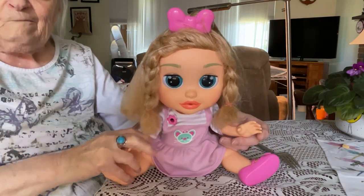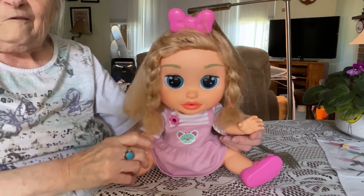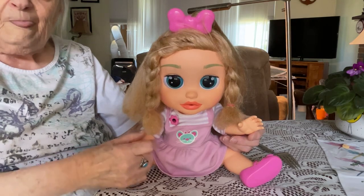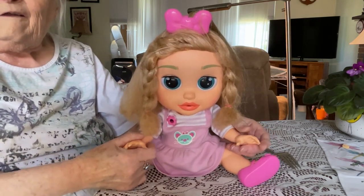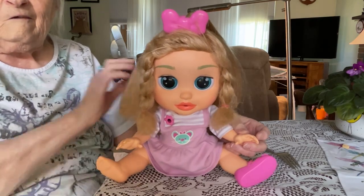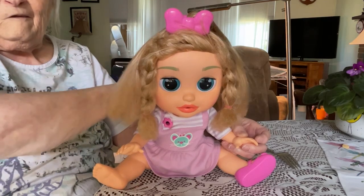She does have a brother and a couple of sisters that are kind of crawlers. They're Baby Wow and they have names — Emma, I can't remember the other ones. But this one is different.